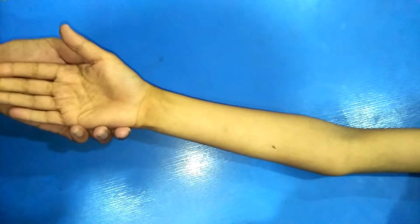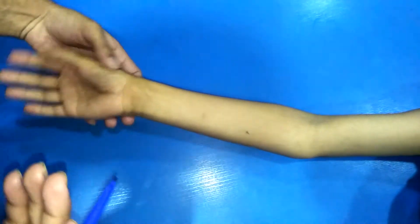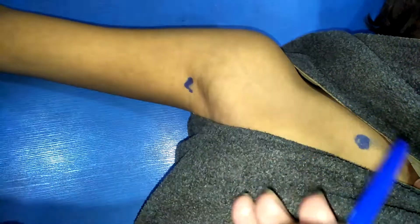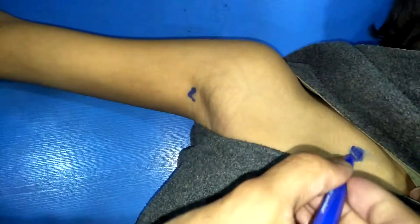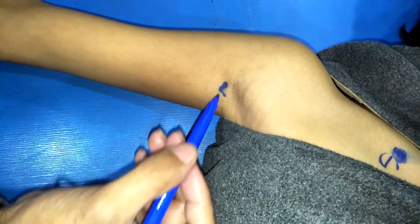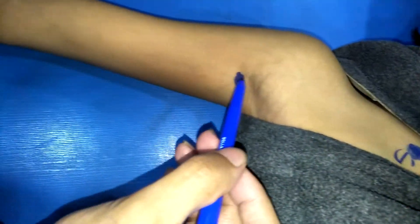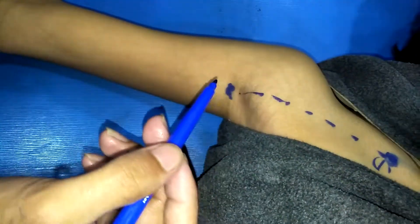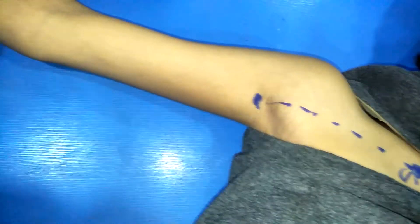First, the subject's upper limb should be in the correct position. We start from the axillary artery. First, identify the clavicle — the midpoint of the clavicle is the first point of the axillary artery. The lateral wall of the axilla is the second point. So from the mid-clavicle to the lateral wall of the axilla, this is the course and surface marking of the axillary artery.